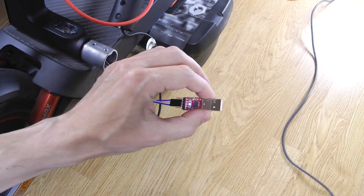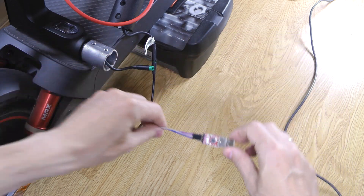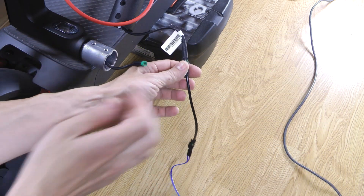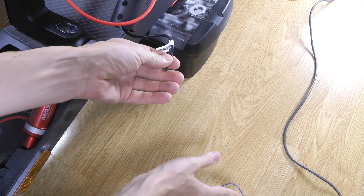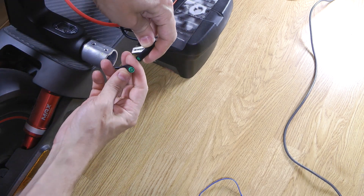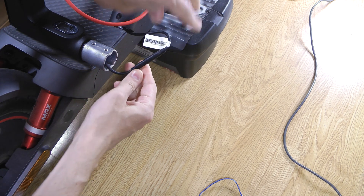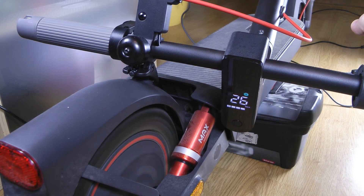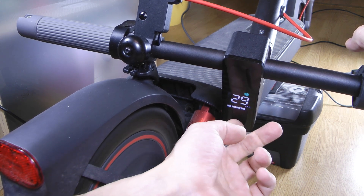Unplug the adapter and reconnect your dashboard to the scooter cable. Your scooter is flashed. It starts beeping over 30 km per hour — you can either desolder the buzzer, which is located in the dashboard, or simply cover it with tape to silence it. Or leave max speed below 30 km per hour.